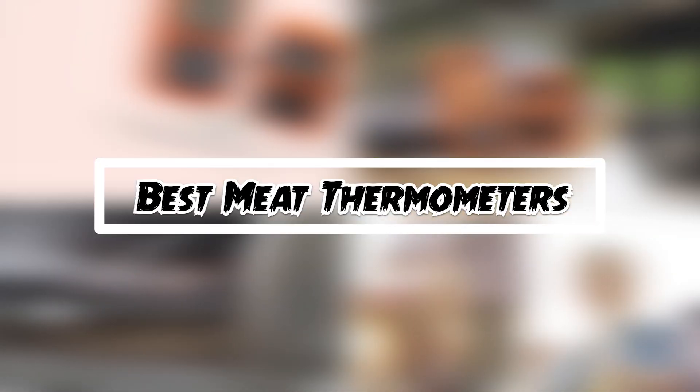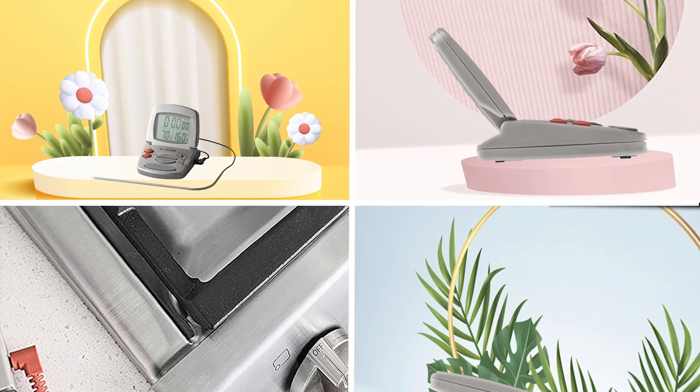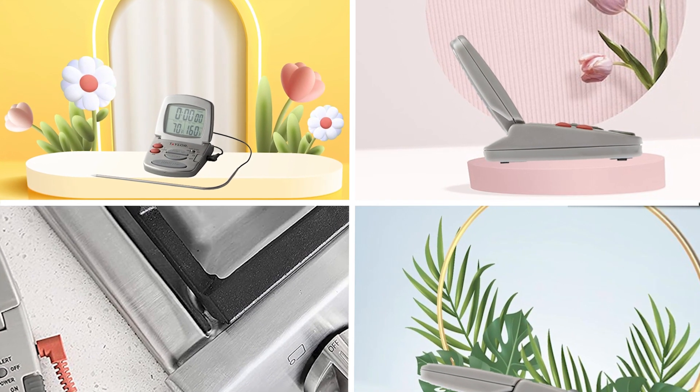If you want to get a good quality mandoline slicer according to your needs, then watch the video till the end and then decide. So let's get started.